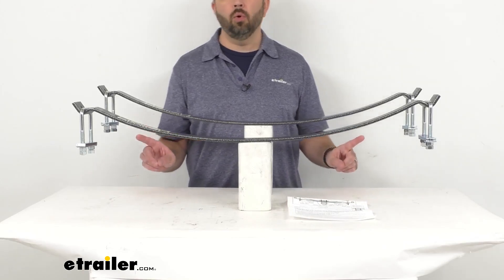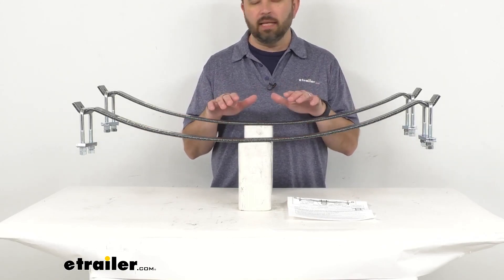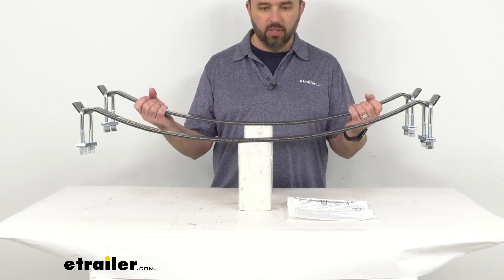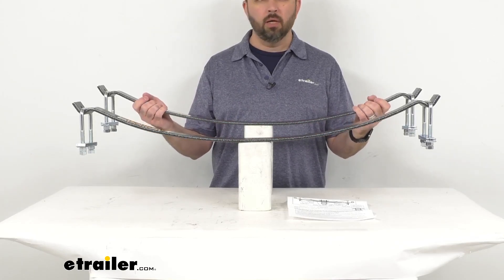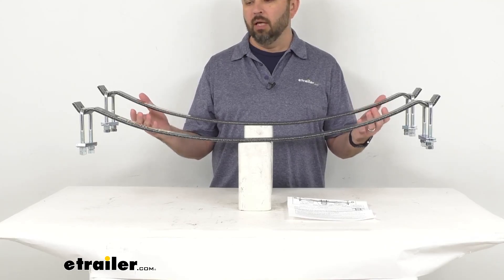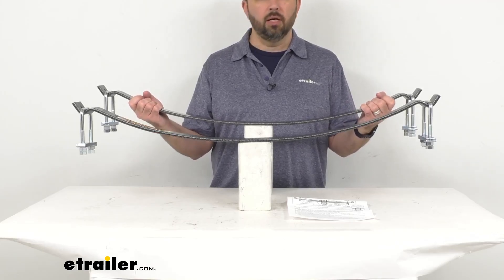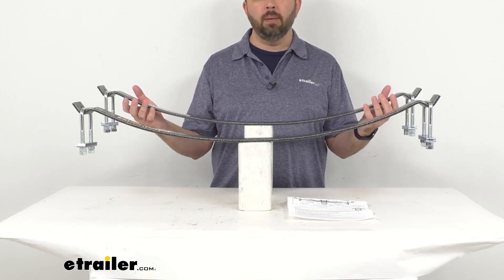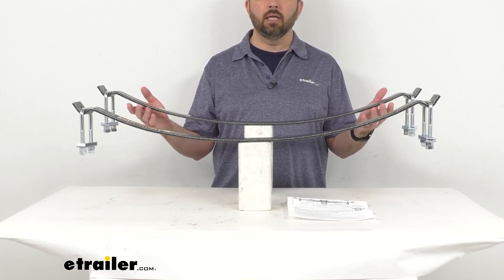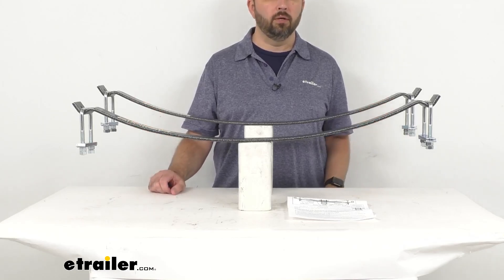I do want to point out that you don't want to install these on vehicles with composite or plastic leaf springs, as those springs could be damaged during installation. The weight capacity is 2,000 pounds; however, these Helwig helper springs do not increase your vehicle's weight carrying capacity.